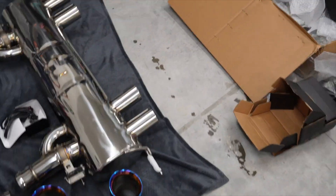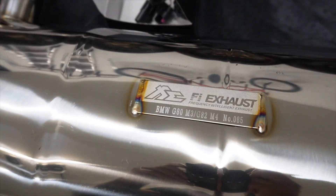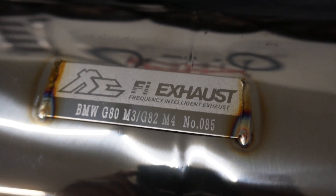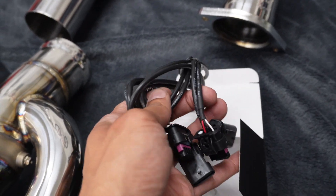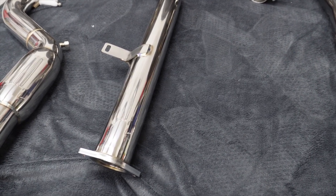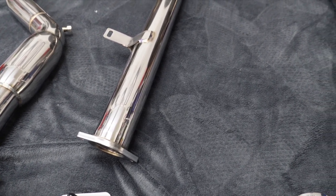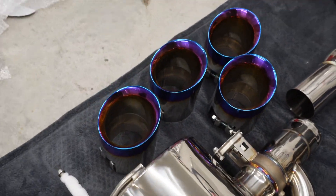Let's get some detail shots and look at some of these welds. These are the extenders, I believe, probably for the valves. I didn't do the remote system just because I wanted to retain the stock exhaust valves — use the M1 mode and all that stuff to control that. Even though they don't open up all the way, that's fine by me.